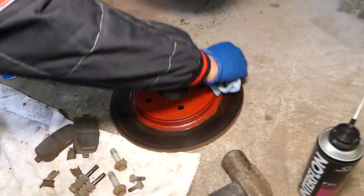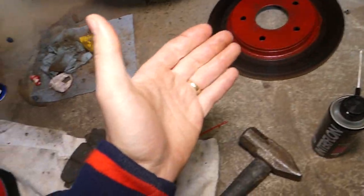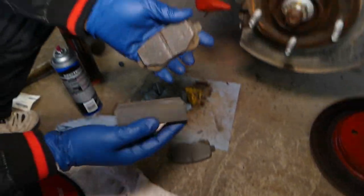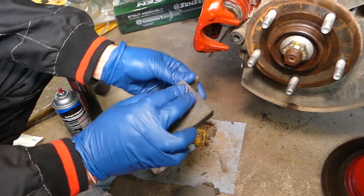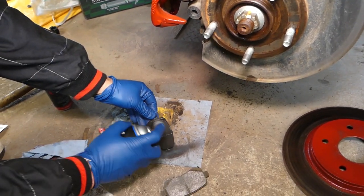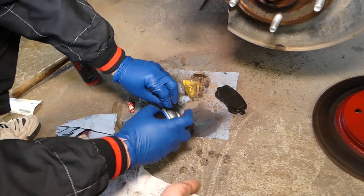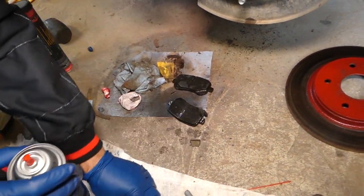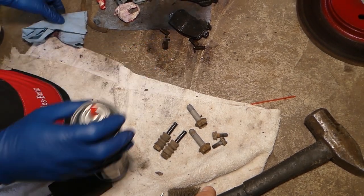We went to the parts store and picked up the pads, but they delivered the wrong pads today. So we'll be reusing our old pads until we get the correct new ones, and then we'll have the rotor cut as well. The old pads still have quite a bit of material left, but we'll sand the top layer so they're not shiny and burned — that way they'll be good until the new ones arrive. We'll use brake cleaner to clean them and clean the bracket contact points where the brake pad contacts the bracket.